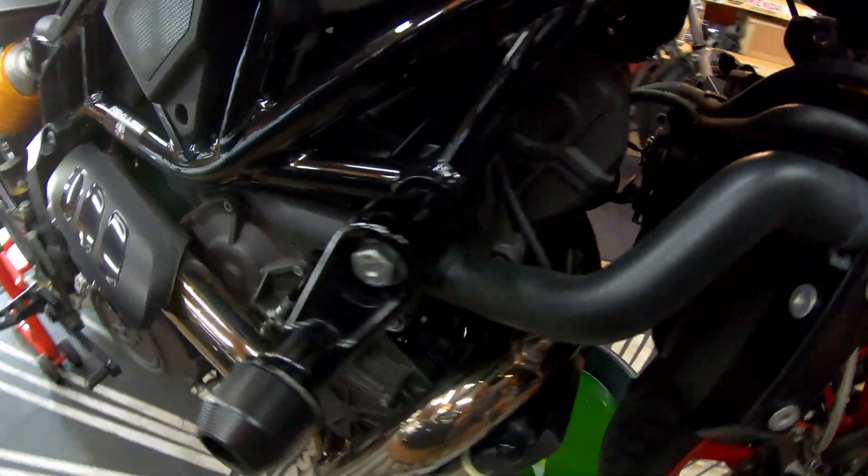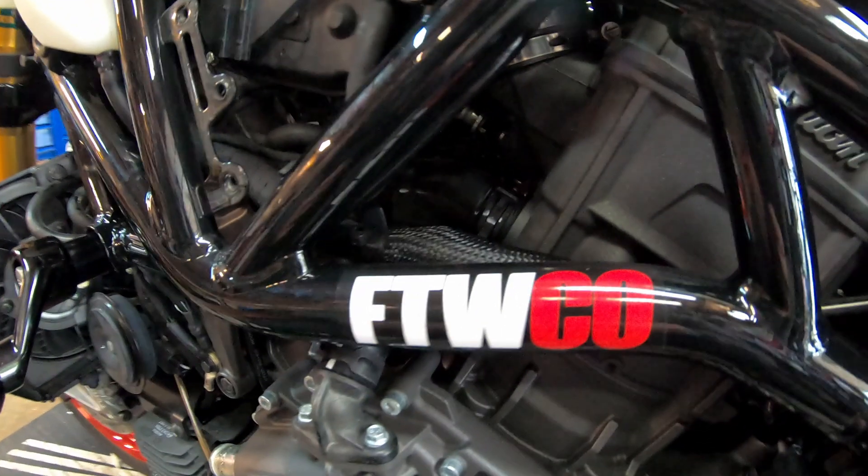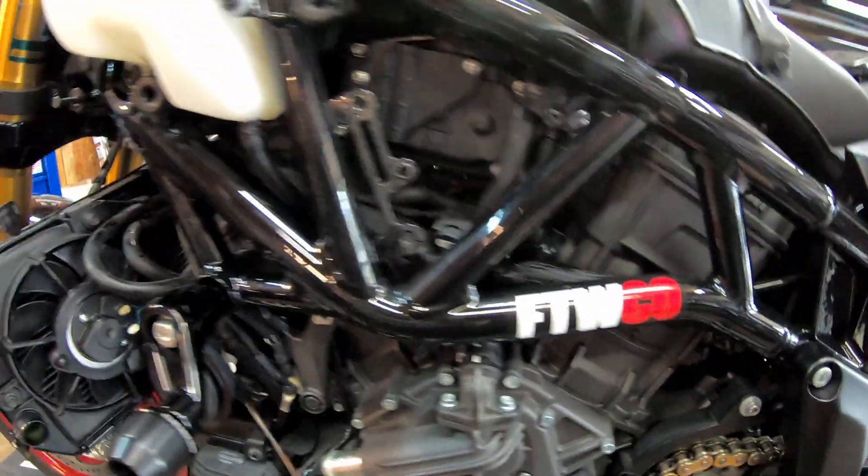The most challenging hose is going to be this one right here. This T-fitting is the radiator hose that you currently have a recall on for all FTRs. This kit actually replaces that hose.